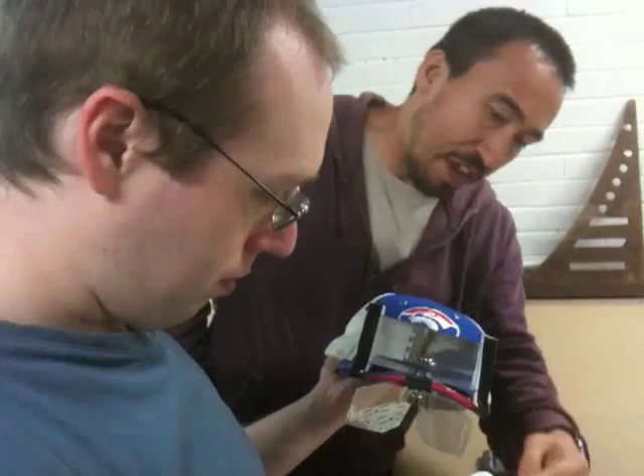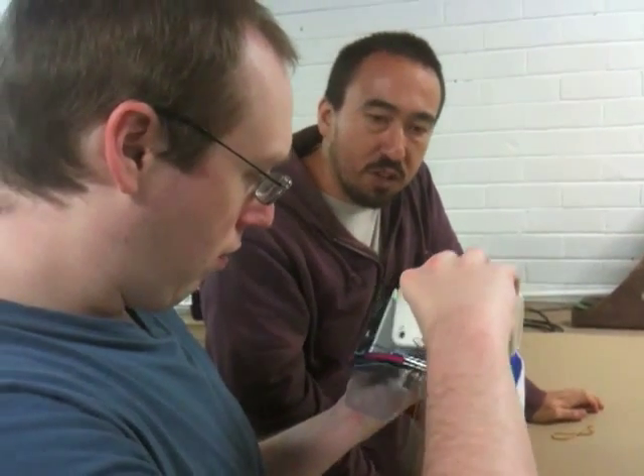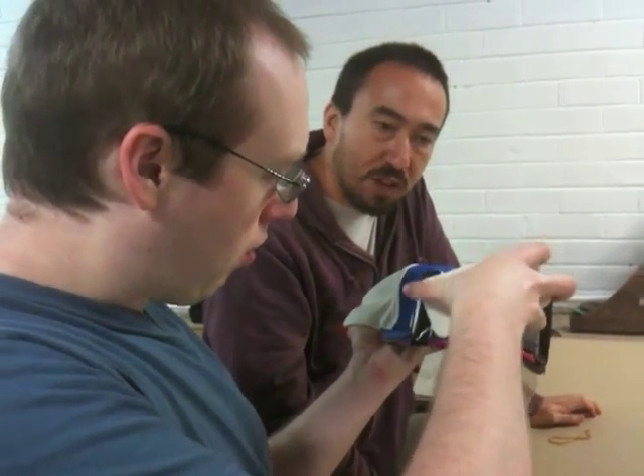One benefit of this design is you can actually wear it on top of forms of glasses, so things like Google Glass. I'm not sure what the deal is — you might even be able to wear these with contact lenses.